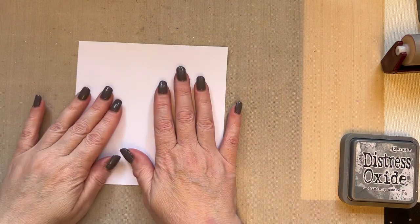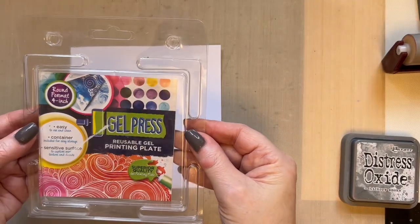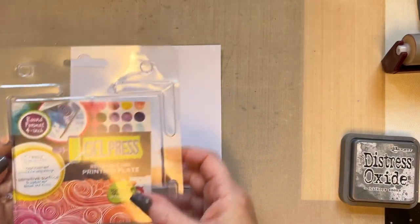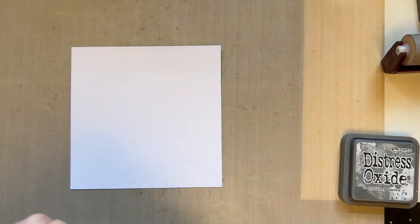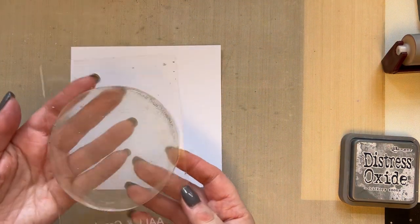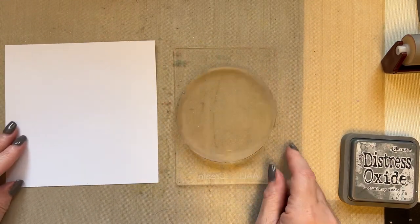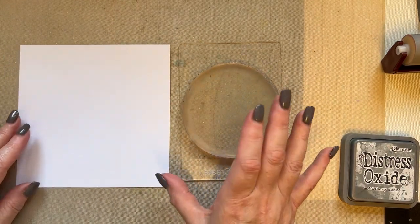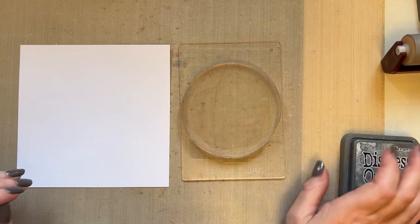I'm going to use my four inch round gel press. If you haven't got a gel press, just create a circle in any shape or form that you want and colour it however you want. I'm using the four inch circle gel press because it's in my cupboard — I haven't used it for a bit and I don't like to have products and not use them. So we're going to go for a wintry card this time around.